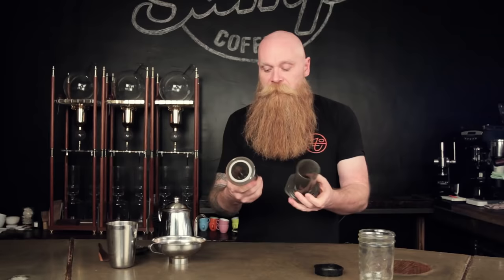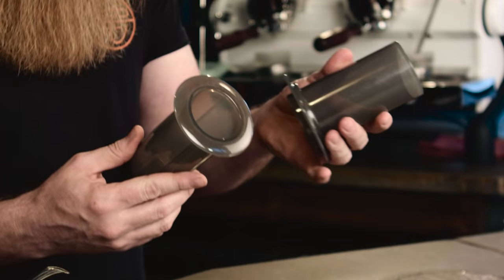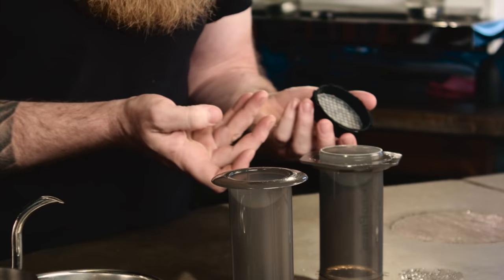So this is an Aeropress — three parts: filter, piston, plunger. To me, not a fan, but it's a good travel brewer. It's basically indestructible. So if you go camping, find yourself in the Himalayas, this is probably what you want to bring with you.